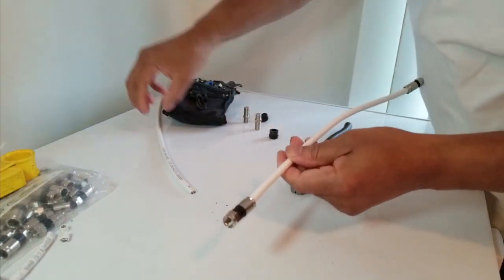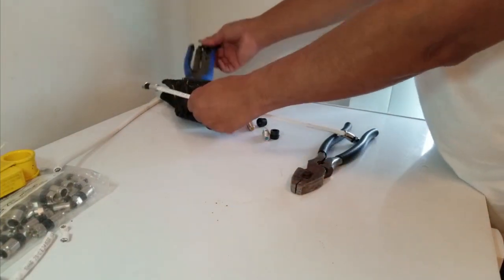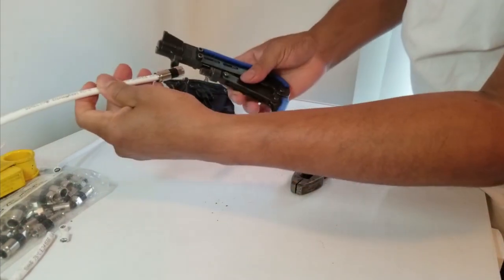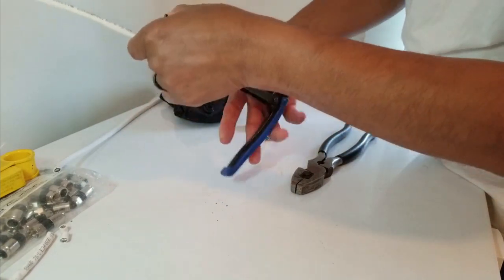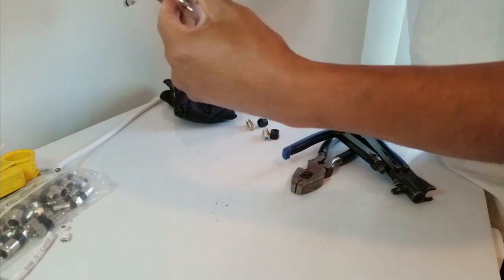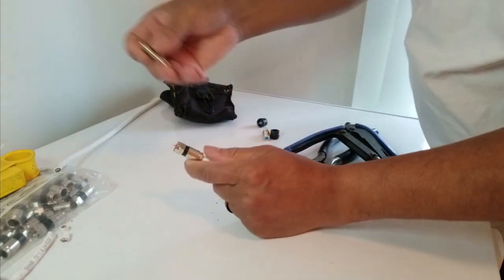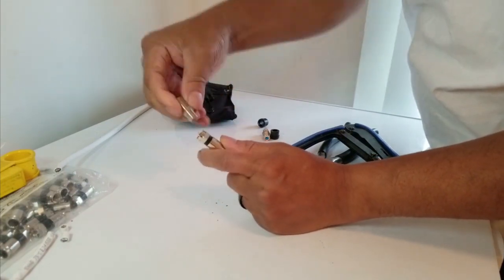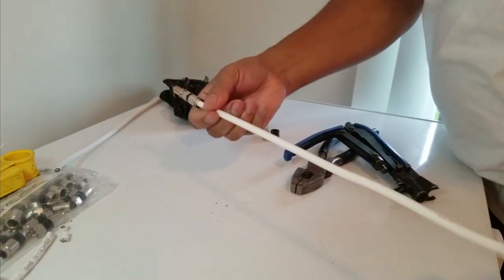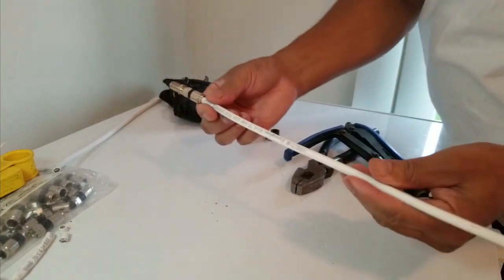Once you do that, take your compression tool, place it on like so, and press down. Now it's crimped on there. Next, take your barrel splice piece and screw one end onto the connector. Remember, we're simulating this is in place — I've got it loose just for demonstration. So you've already cut out the damaged area and put your barrel splice on one end.